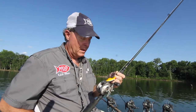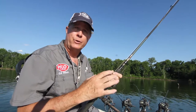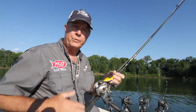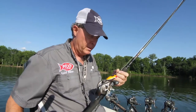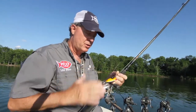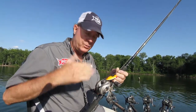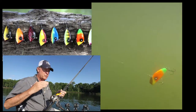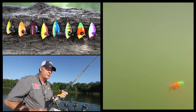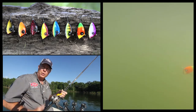We're out here in the summertime and the Pico perch really closely resembles a little inch-and-a-half or two-inch bluegill that everything in the lake is feeding on. This is a food source for walleye, crappie eat bluegill, bass eat bluegill. What makes this such a fantastic summer bait is it's got a lot of action but it's a tighter action. As the water warms up things get more active and the wiggles get a little tighter, and that's why the Pico perch tends to shine.